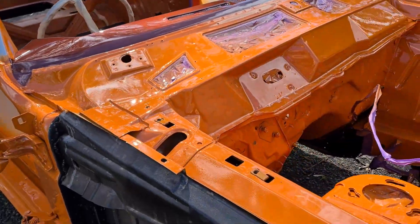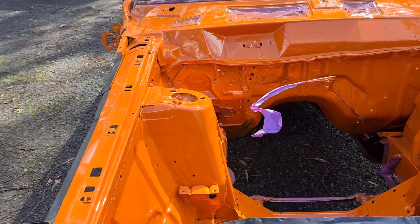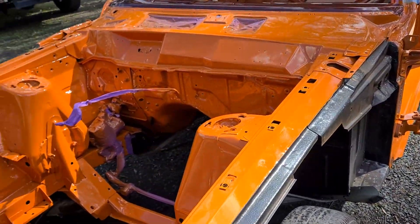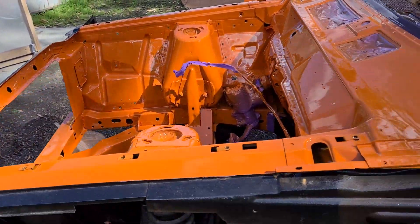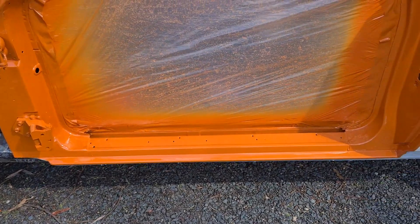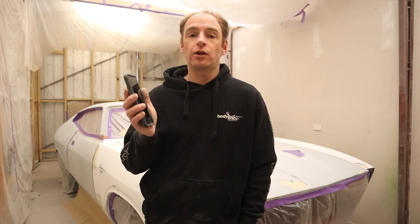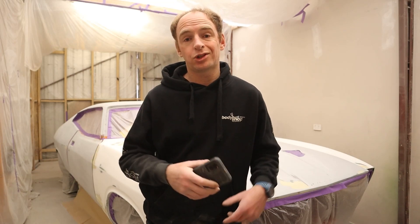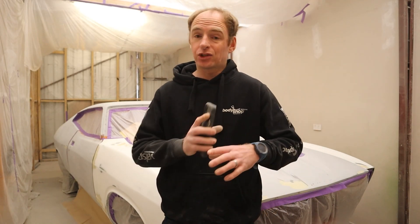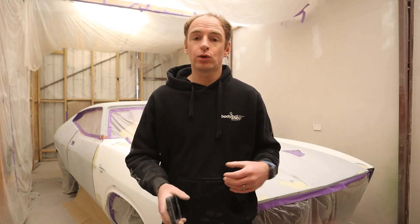That's probably the only real difference. I didn't two-pack prime the engine bay. I pretty much just scuffed it all down with grey scotch brite and paste, then basically blew colour around over the sealer areas, blended it out, and then cleared it. That was probably the only difference in regard to the outside. The outside has been fully repaired, primed once to seal those repairs down, and I'm about to prime it again now. That's going to seal down whatever rub-throughs I had and any little touch-up repairs I had to do on the car.